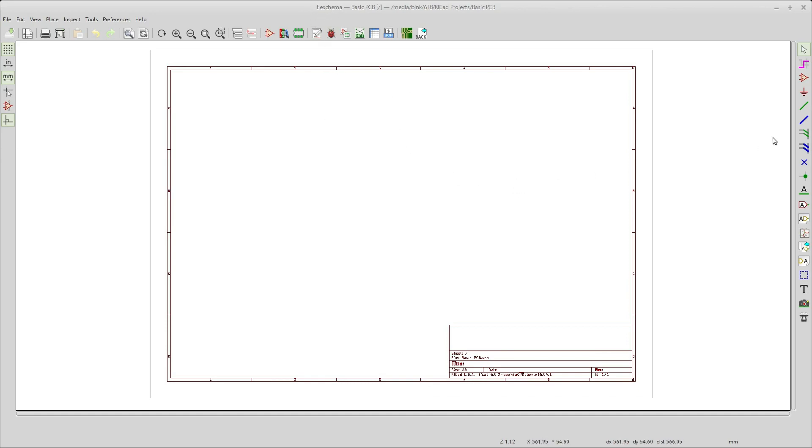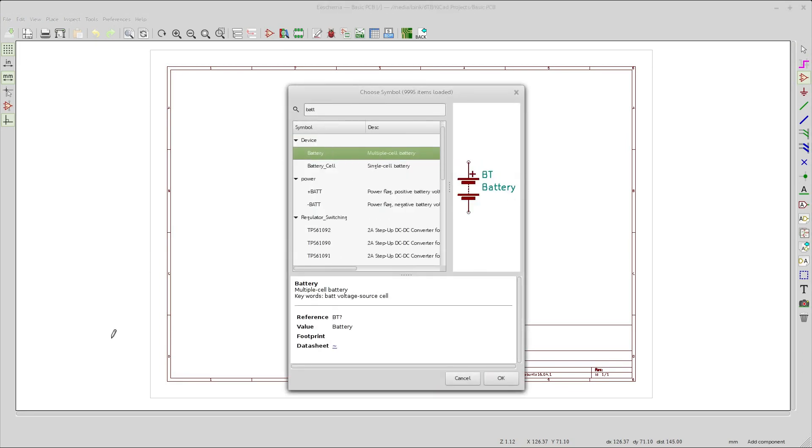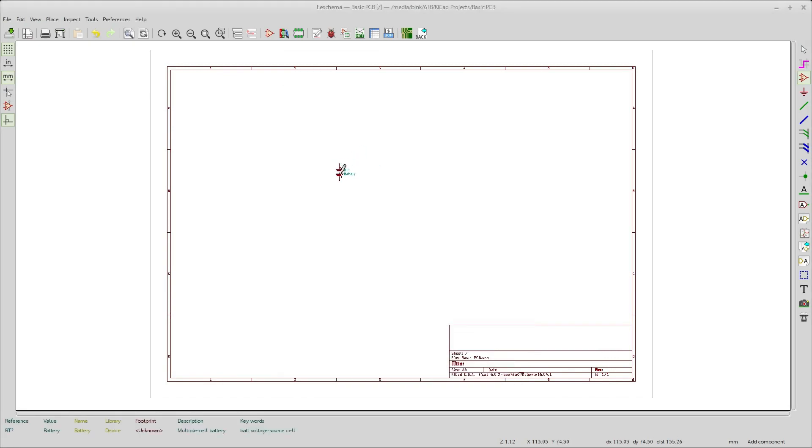You come over here and place your components. We're going to start with a battery — just type 'bat' and there's your battery. Like in a couple of videos back, we're not actually putting a battery on here. This will end up being just terminals later when we get to the PCB, but for now it looks like a battery.